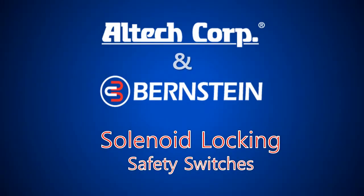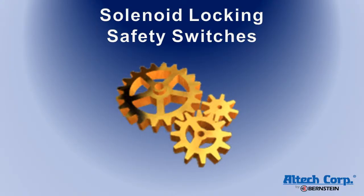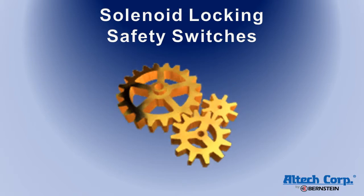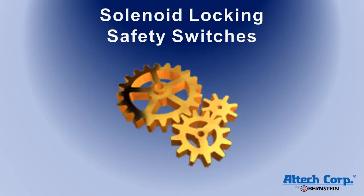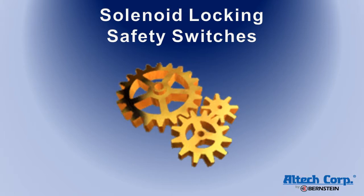Welcome to the video presentation for the solenoid locking safety switches from Bernstein. Due to inertia, some machines may continue to run after their power is removed. This can create a situation where it is possible to access the hazardous areas of the machine when they are still in a dangerous state.